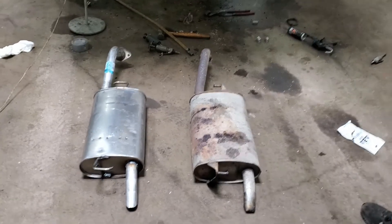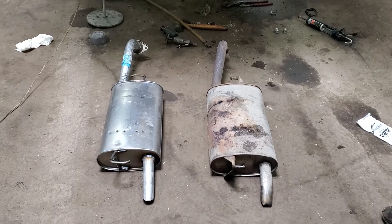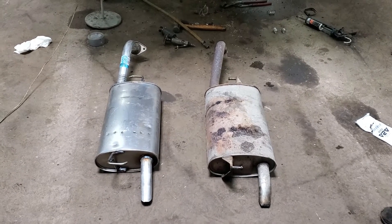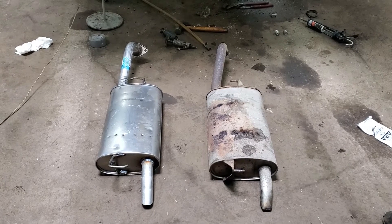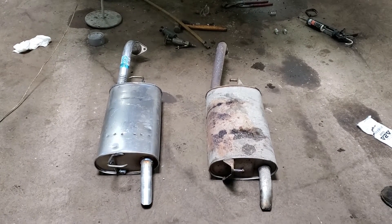Hey guys, today we're working on a Toyota Corolla, this one is a 2006, but this is the same for 2003 to 2013 with a 1.8 liter engine, 1ZZ.